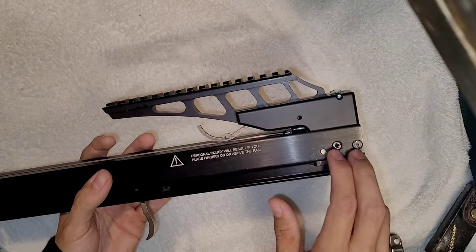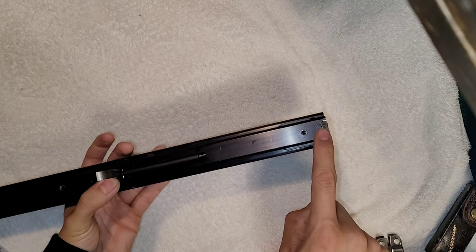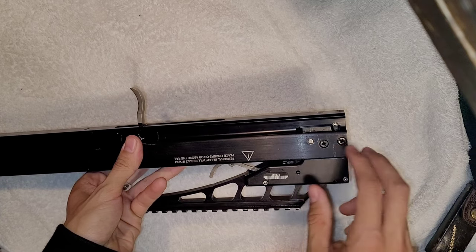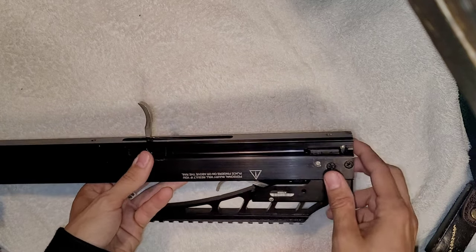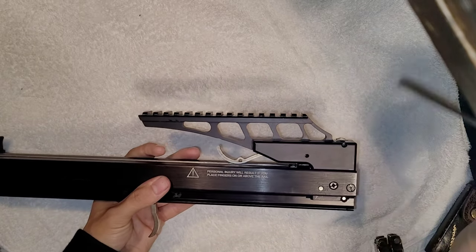First thing you want to do is take off these two screws — they're on both sides — and this little one right here. These aren't the original screws for the striker; I just put these on because the original screws are star screws and they're just a pain, so I put regular screws on here.